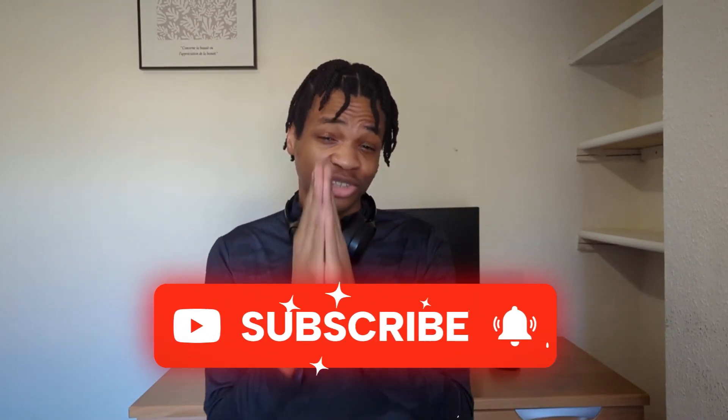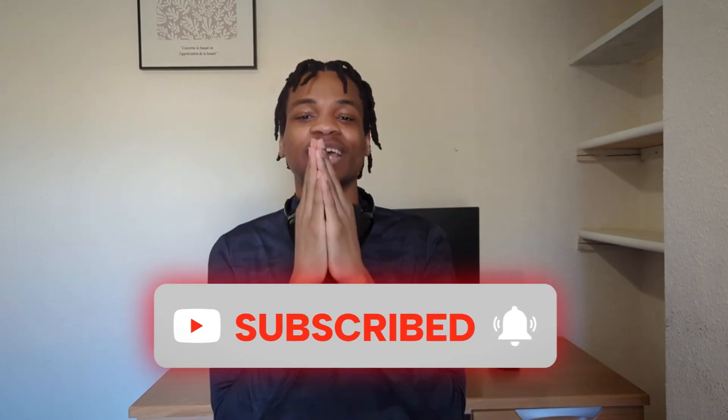If you're still watching right now, then you're probably finding the information pretty helpful, so please subscribe because I'm trying to reach 3,000 subscribers as soon as possible.